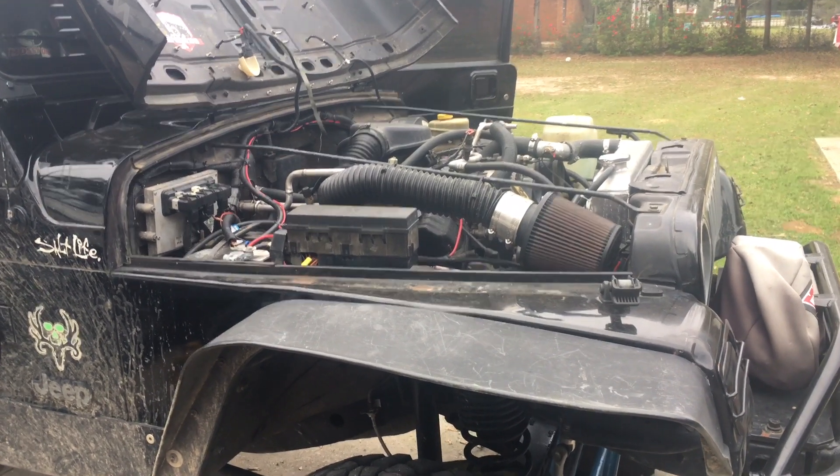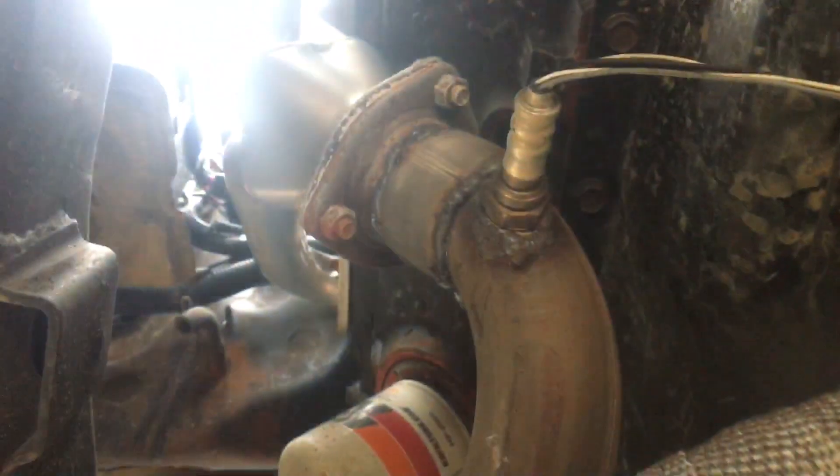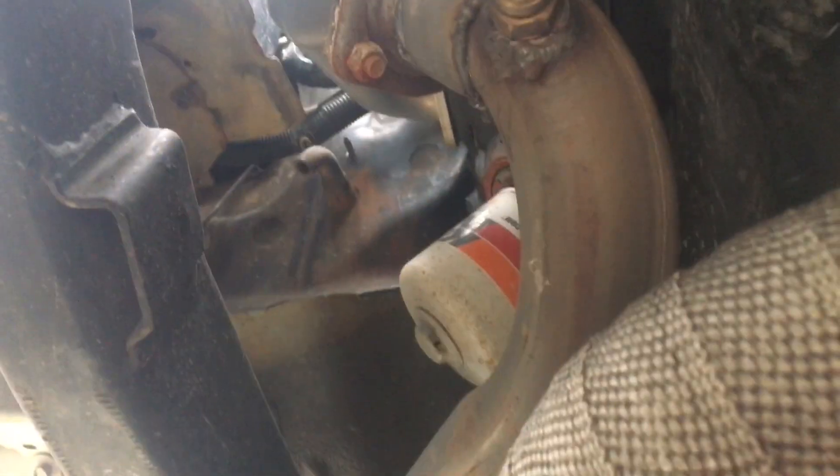I'm gonna do a video on my exhaust setup — someone recently asked me how everything was routed. I've got some JEGS ceramic coated headers, super big basic hotrod headers. I've got one side of the tubes wrapped.